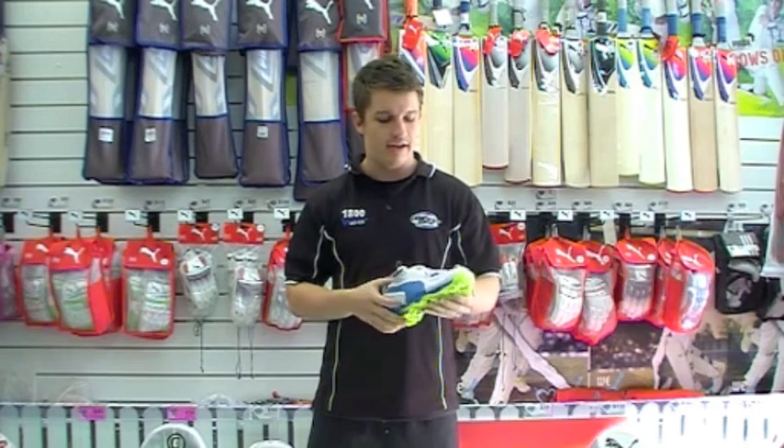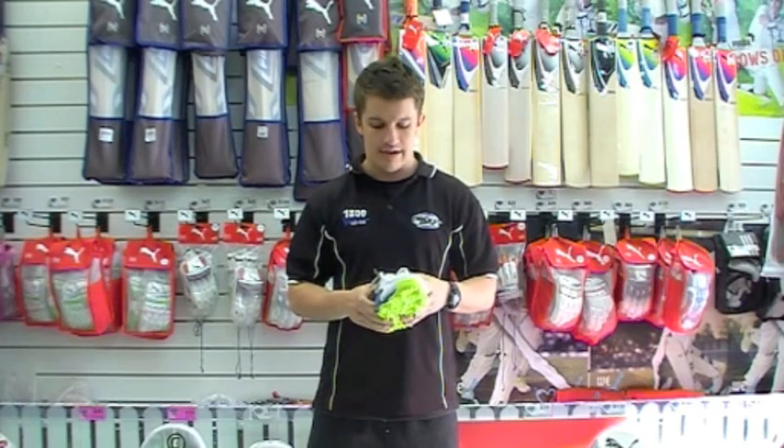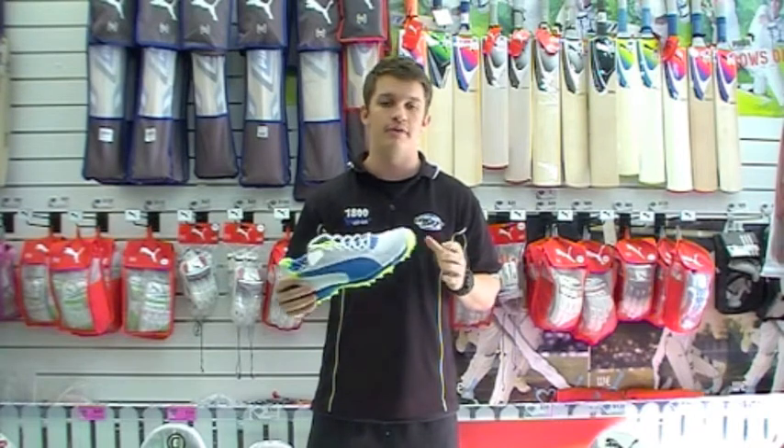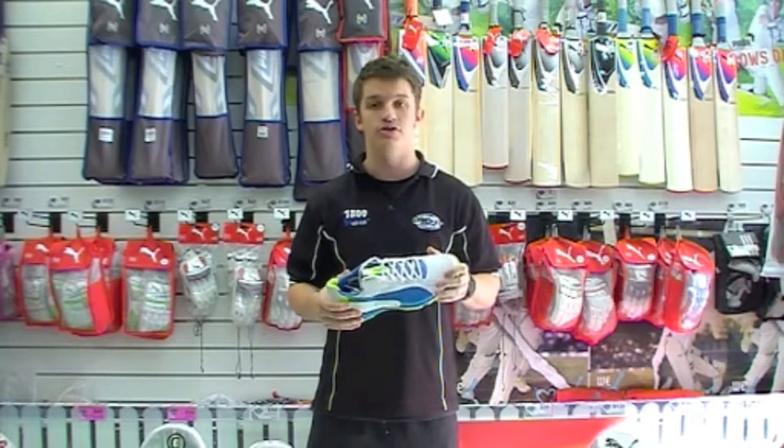The tongue on this is shaped, it is moulded, it is very thin, which is going to allow for a little bit more airflow through there. So it's going to be a really, really light, breathable shoe.